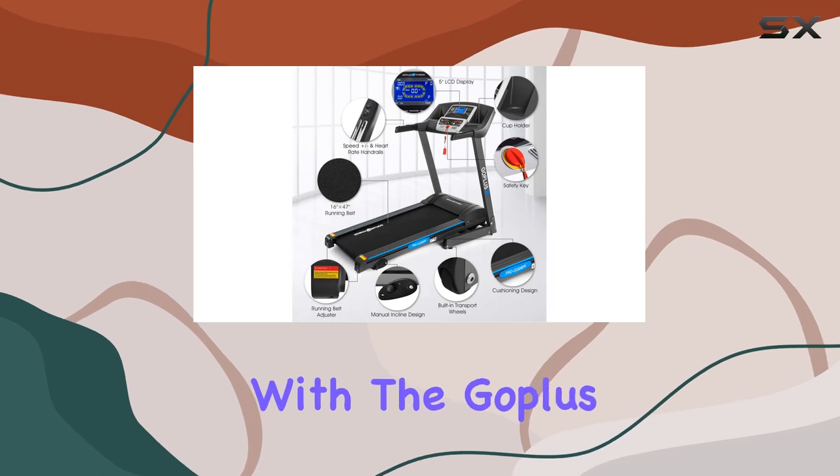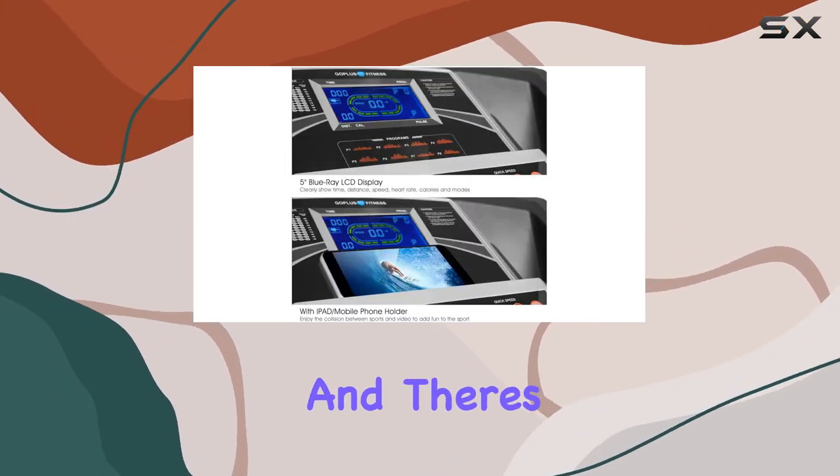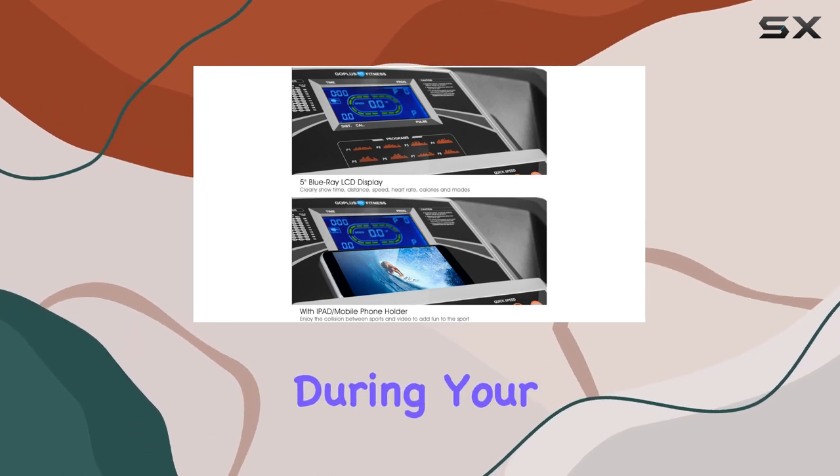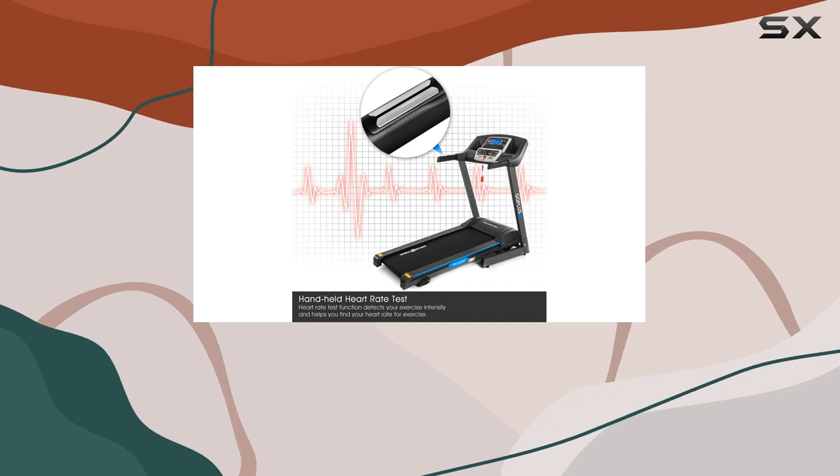Safety is a top priority with the Goplus Treadmill. The safety key connects you to the machine, and there's an emergency stop button on the handrail for double protection during your workout.